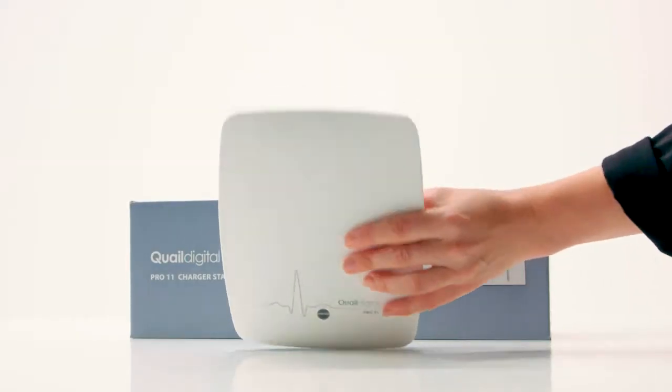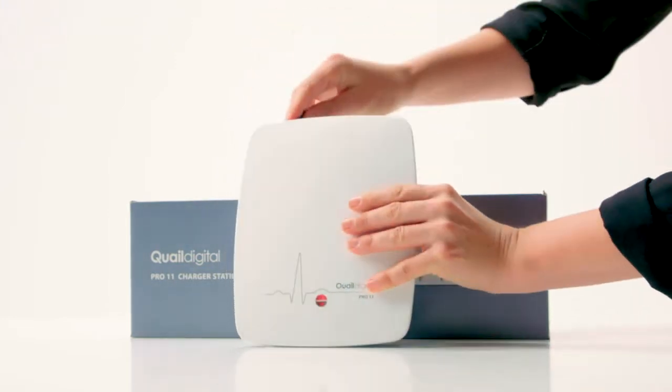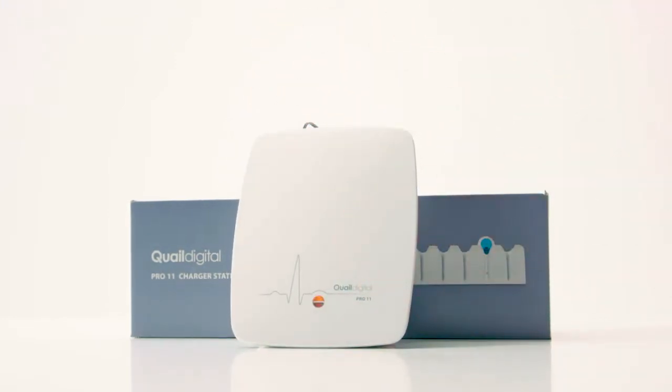Once you've identified a position, connect the power supply and power up. Prop the base onto something close by — don't fix it to the wall yet. The LEDs on the front will illuminate amber for up to two minutes while the system initializes, and then turn green when it is synchronized and ready to use.